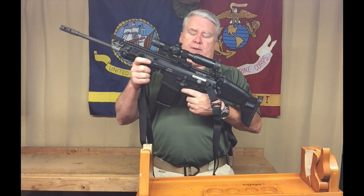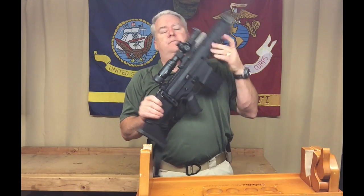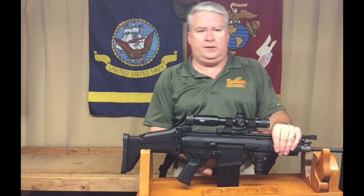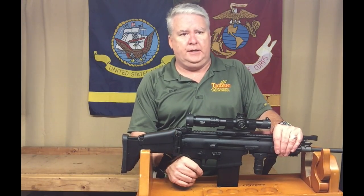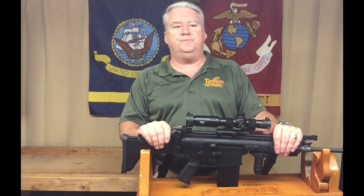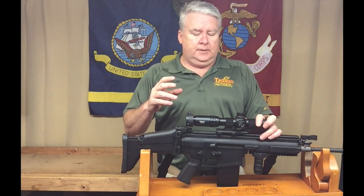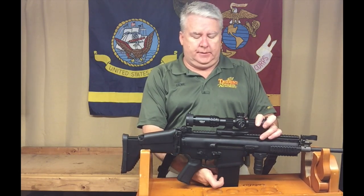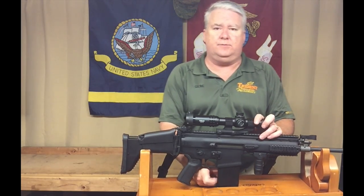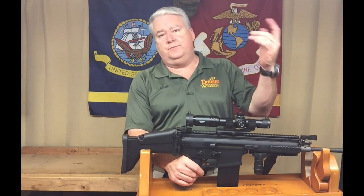It has an enlarged trigger guard — I don't see it as overly enlarged, but they bill it as allowing use with gloves. It has a composite polymer trigger module. The magazines are listed as either aluminum or steel; on the SCAR 17 I know these are steel mags, so I assume the SCAR 16 uses the aluminum AR-style mags.